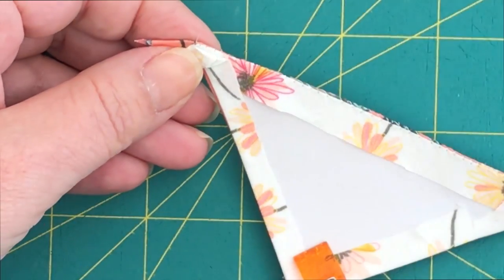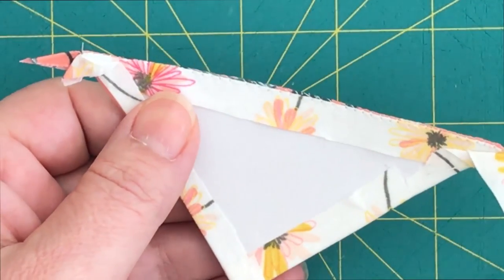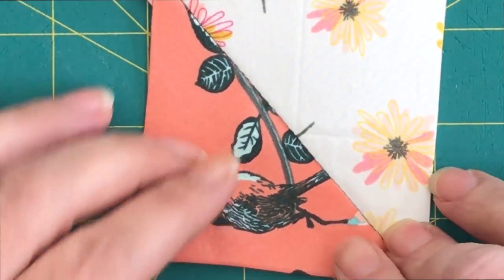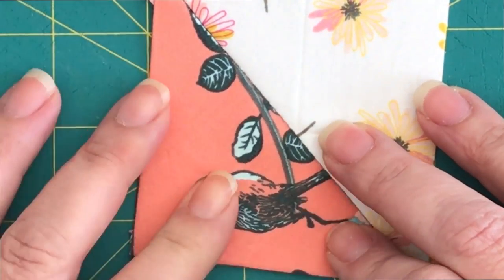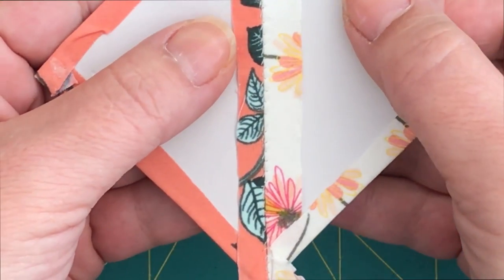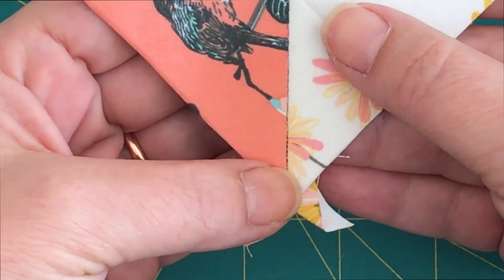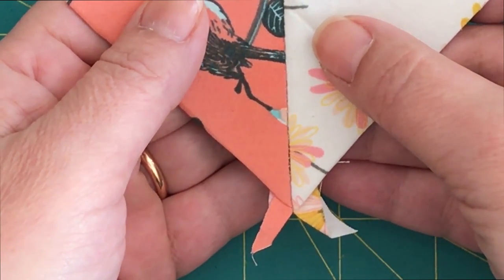Now we are going to reveal the pieces — remove the templates, remove the clip if you were using one, and open up... ta-da! As I told you, you won't see any thread at all. The only thing you may see is some marks from the stitches but after you remove the cardboard those will go away. Very simple, very easy, and clean. From the reverse side it's an even stitch, and as I promised, no thread showing on the front side at all. I hope you enjoyed this video — see you next time, bye bye!